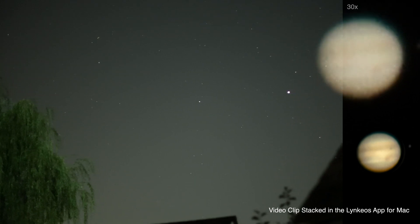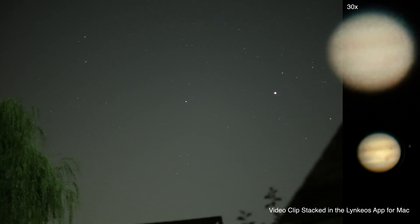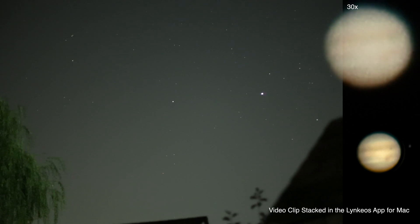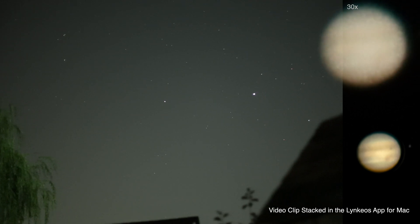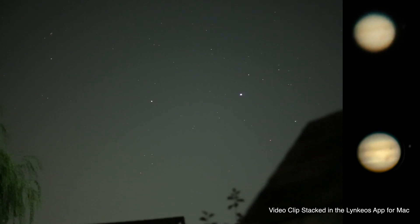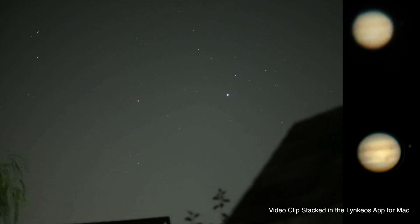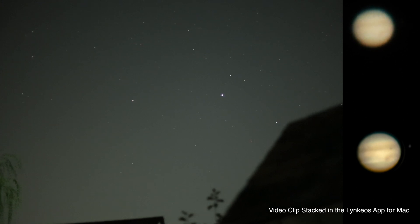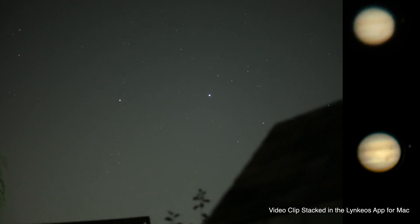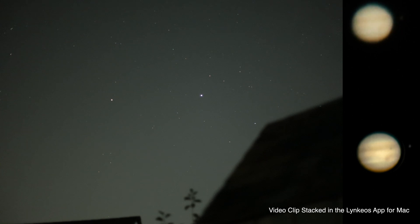There's that crazy 30x view which isn't too great, but still I want to check it and I'll get a clip here real quick. I'm quite stoked about this because this Canon RF lens is so much lighter than that Tamron 150-600, so less weight is always good in my book.